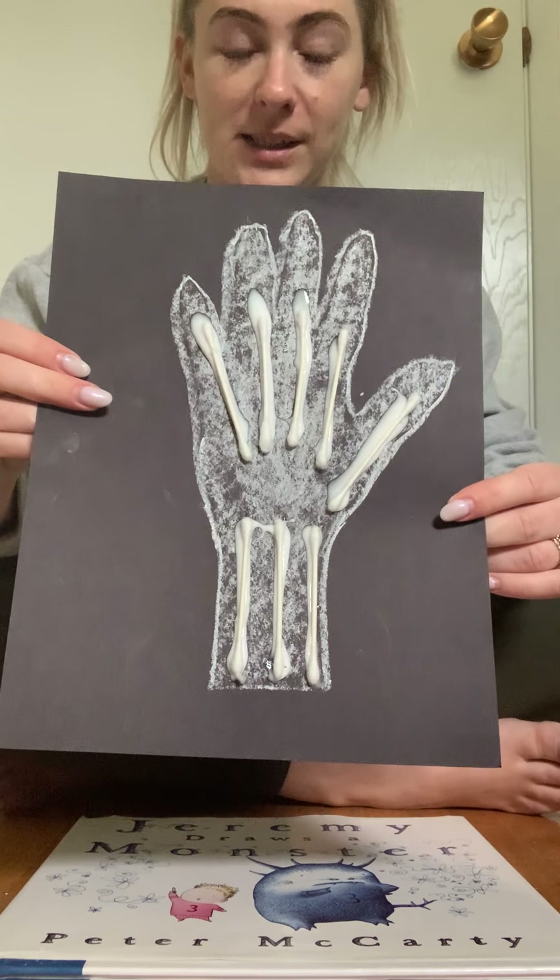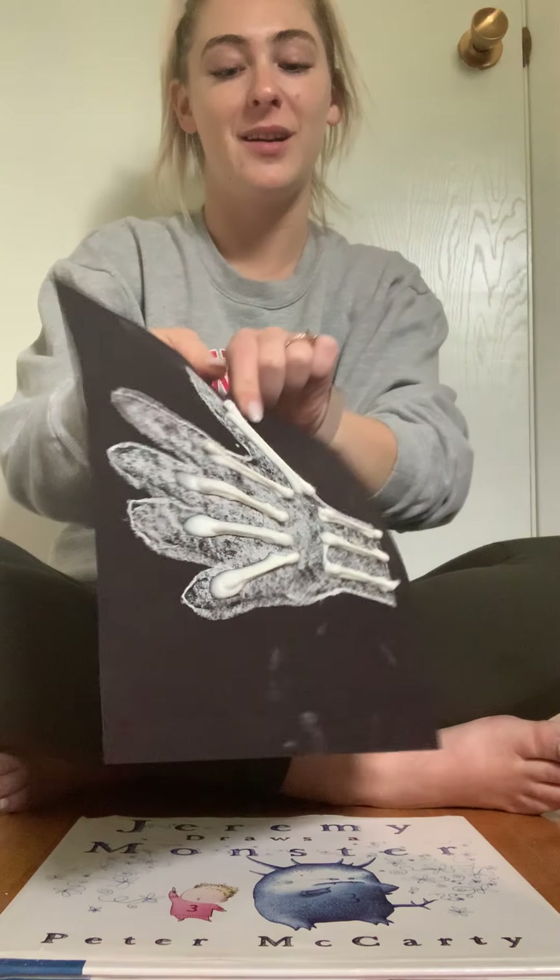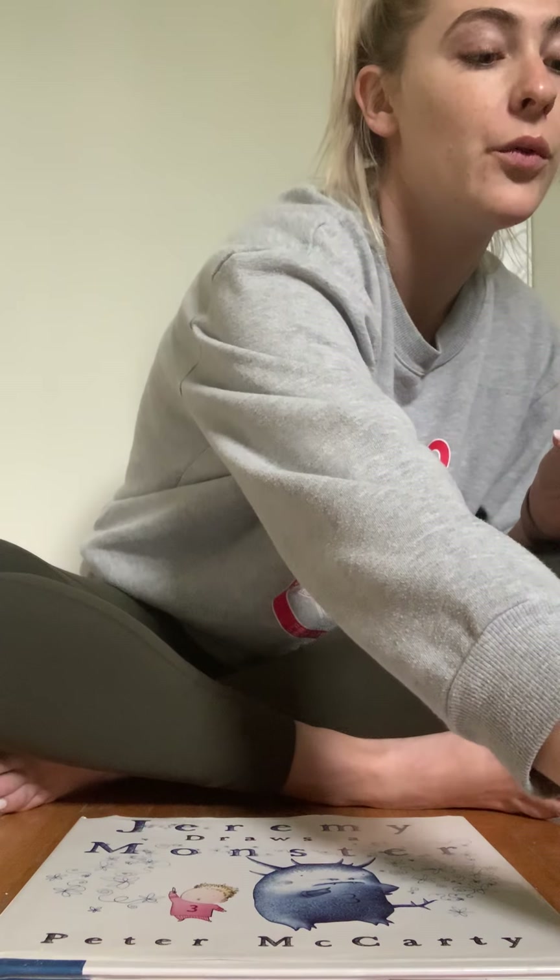All right, friends — after we are all done, we are going to put our x-ray picture to the side in a spot where we know our art is going to dry. We're going to leave it there for about three or four hours and let the glue set. See you later, broccolese!